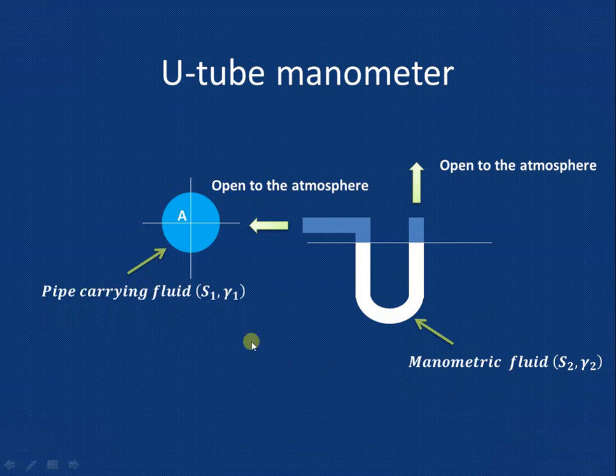Let us assume that the pipe carrying the fluid whose pressure we want to measure has specific gravity S1 and specific weight gamma1. Similarly, the manometric fluid has specific gravity S2 and specific weight gamma2.